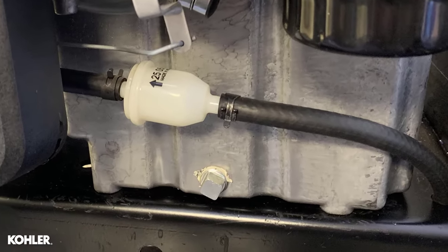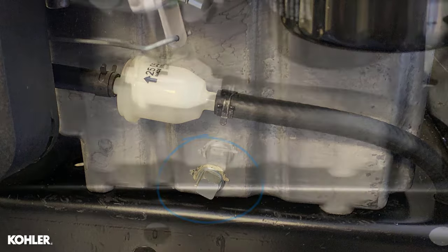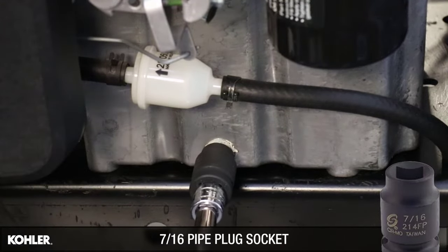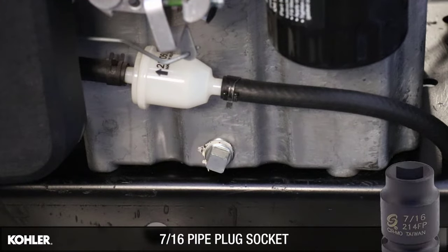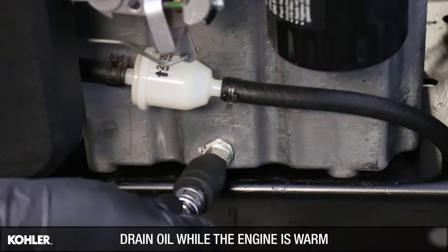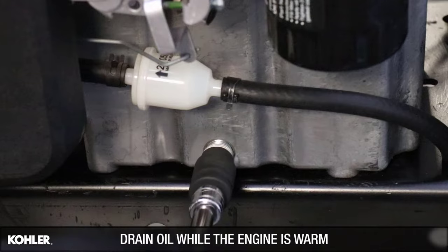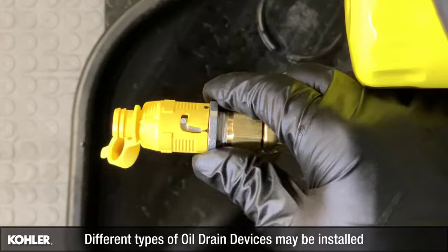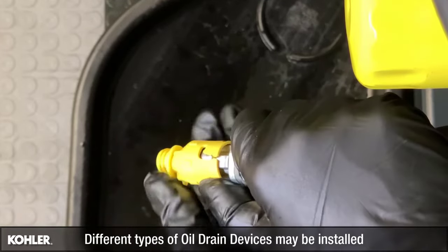Locate the oil drain plug on the oil filter side of the engine. Place a suitable container under the drain plug, then drain the oil by removing the drain plug. For convenience, your engine may utilize an oil drain device instead of a drain plug. Drain oil by opening the drain device.